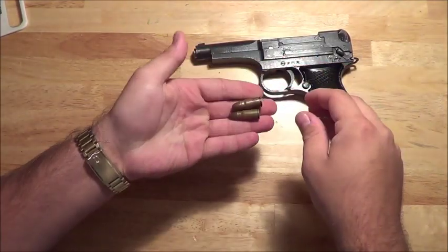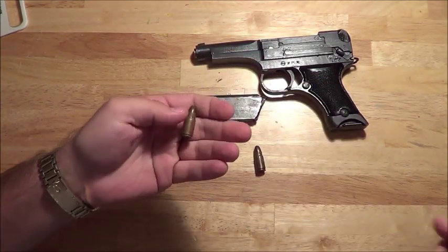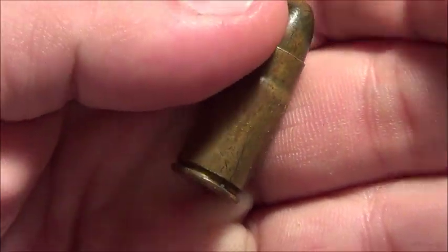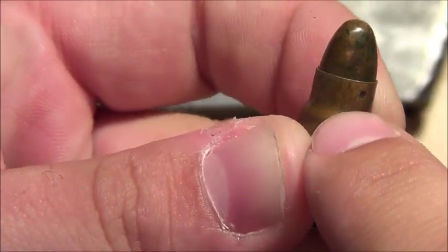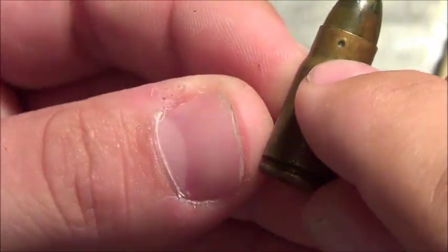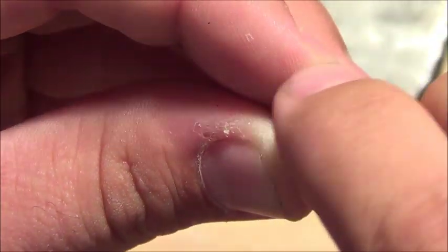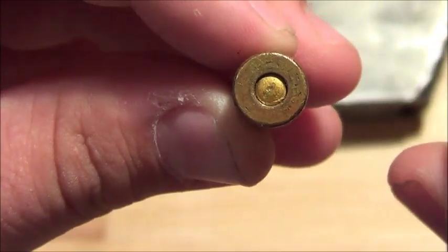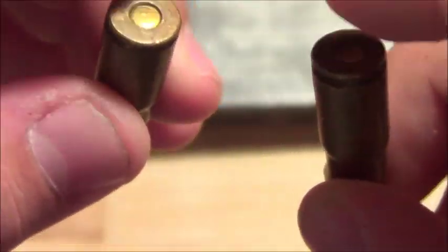These are two original Japanese 8mm Nambu rounds. Let me zoom in for you just a little bit. You can see right there the little dots — that's how the brass was crimped around the bullet. The primer is still intact. Rarely did these bullets have any writing on the back, maybe just a little tiny bit, but these are so worn, if there was any it's gone. A lot of them actually didn't have any writing on the base of the brass.